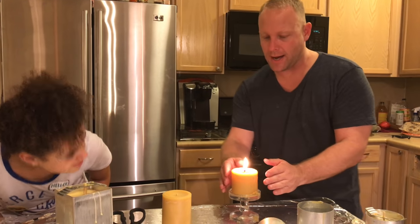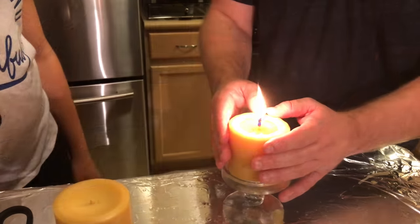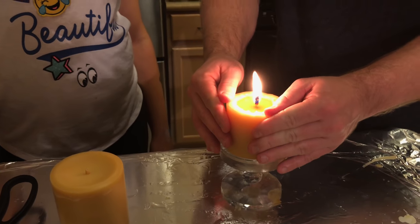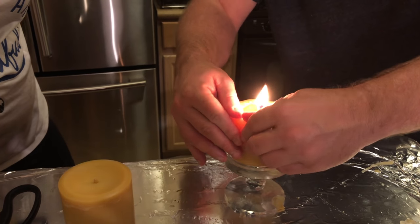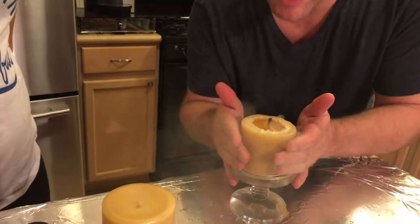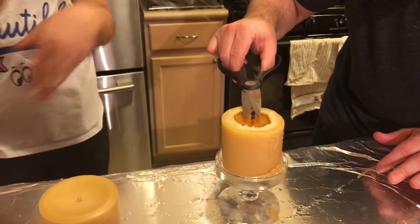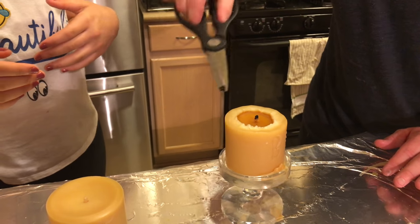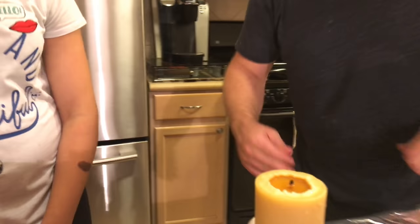If you see your candle smoking, the wick is a little high. What we do first is push the sides in — we're going to continue pushing in the sides, kind of pushing toward the center and leaving a little hump so it caves in there. Since this wick is too long, we're going to blow it out and trim it to about a half inch. That's about where you want to keep your wick at all times.